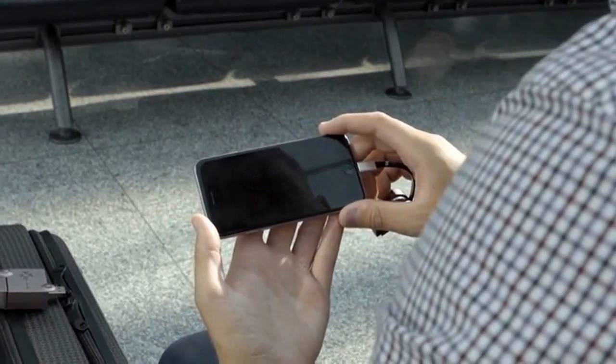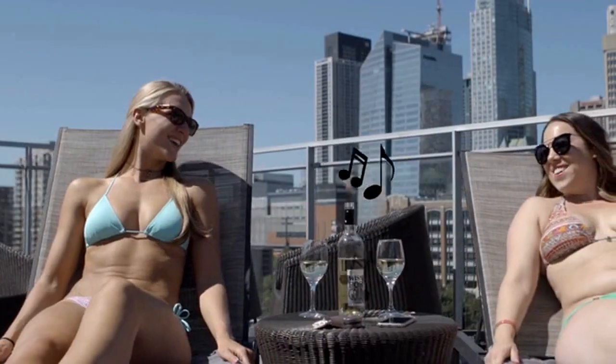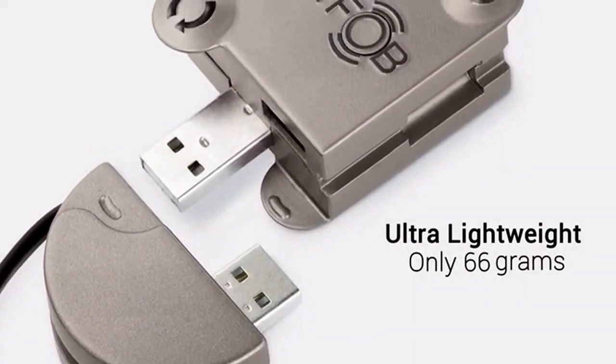So if I want to watch my favorite movies or need more space for photos or videos on my phone, it can also be my external flash drive. Or if I'm hanging out with friends, it can be my Bluetooth speaker. And if I want a new module, I'll be able to get it through the SmartFob marketplace.